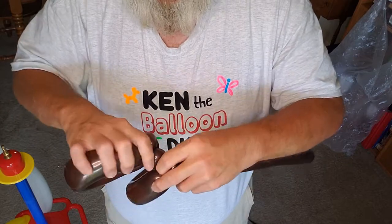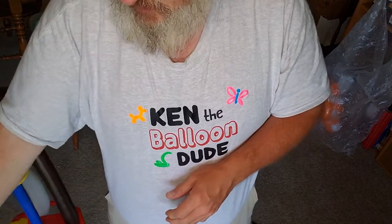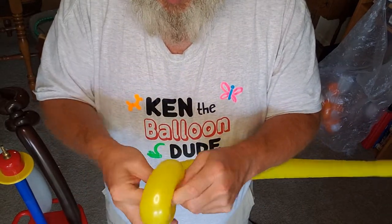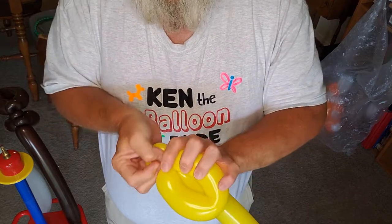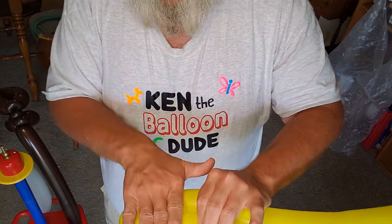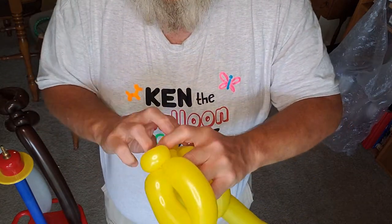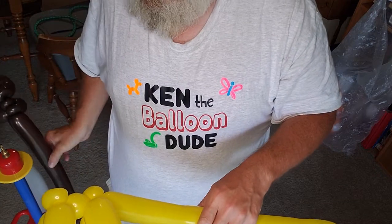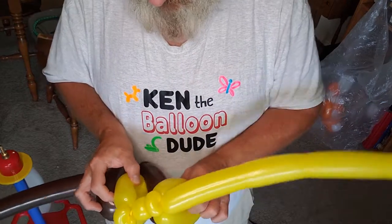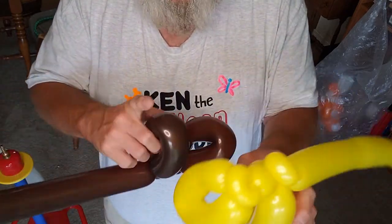Put that off to the side, take your yellow, do the same thing. Hand width, pinch twist, spacer bubble, hand width. Line these up so they're gonna fit together like that with the pinch twists on opposite sides.